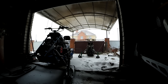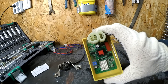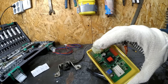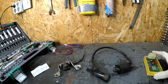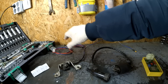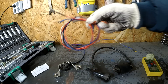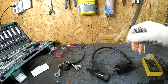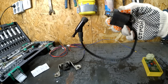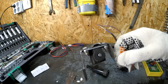All the necessary parts were ordered from China: the controller itself, quite compact but unfortunately without mounting lugs; connectors for its connection — we already prepared and crimped the wires in advance; a universal motorcycle ignition coil; and a Hall sensor, for which a custom-made bracket was fabricated.